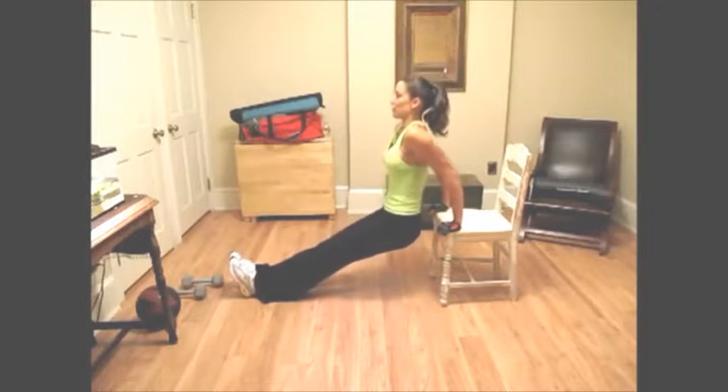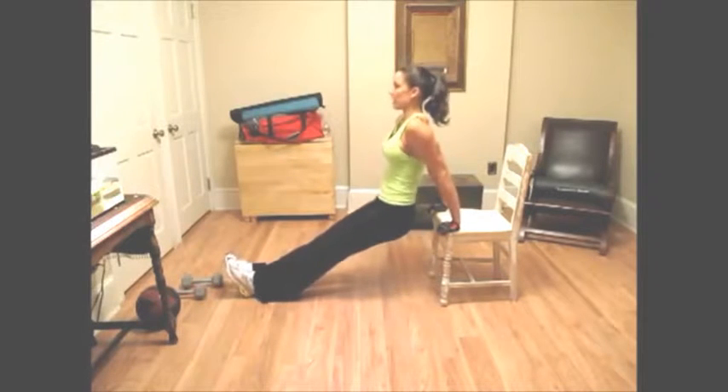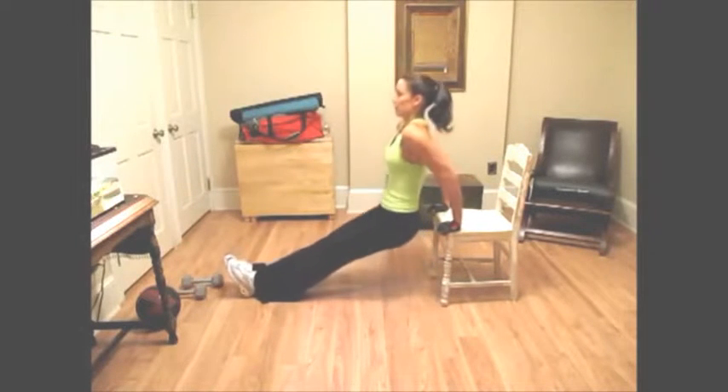We're going for 15 on this. This is for your triceps — 5, 4, 3, 2, 1.